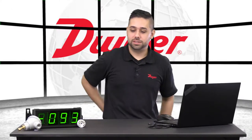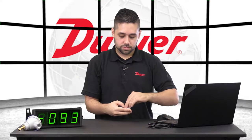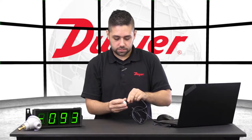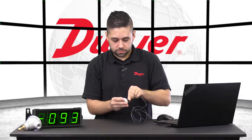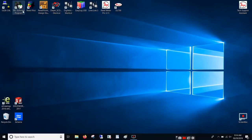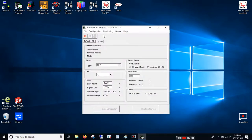First, we have to program the TBU. To do so, we will connect it to a laptop. We will then open up the TBU software program, connect to the TBU in the Communications tab, and read the configuration.